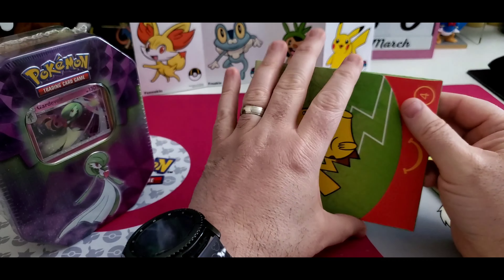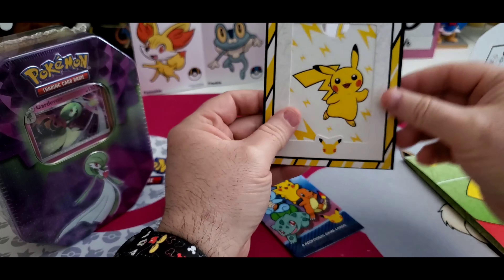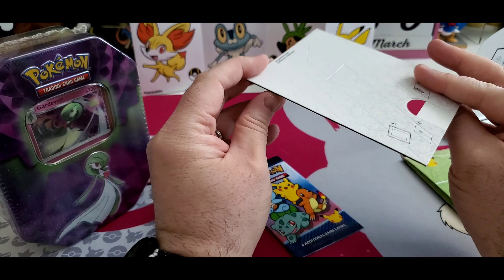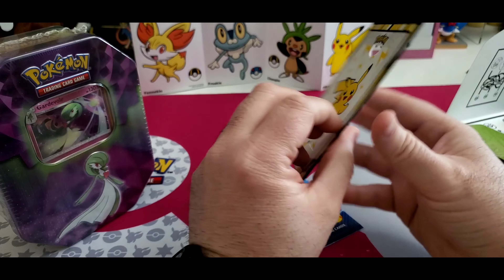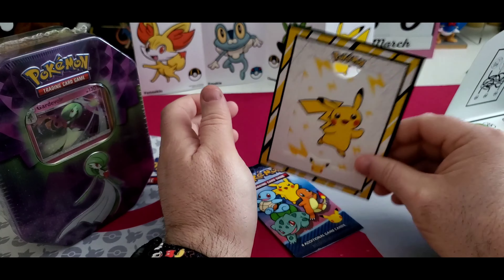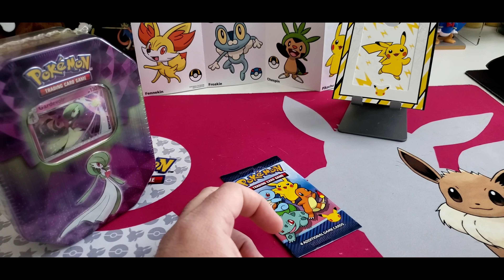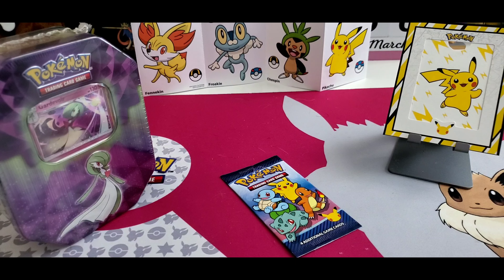Let's open this up first and see what we get. This is... what is this? Pretty cool though but I'm not sure what it is. I think you can put your card in there and display it. It's a frame, I guess. Yeah, you could put something inside and display a card you like. Very cool — I love this. I might keep that in future videos, I don't know.